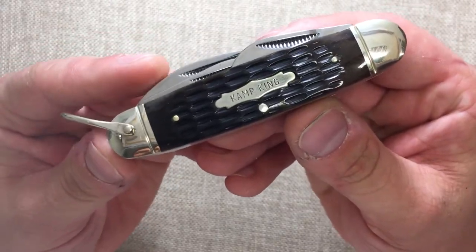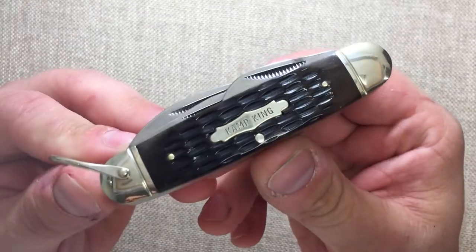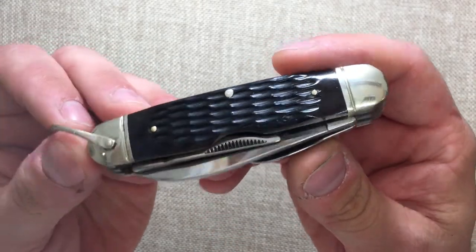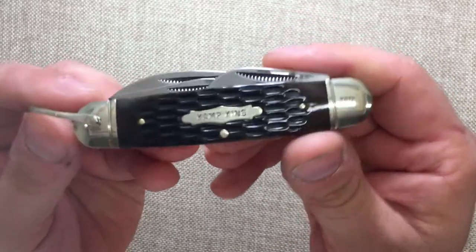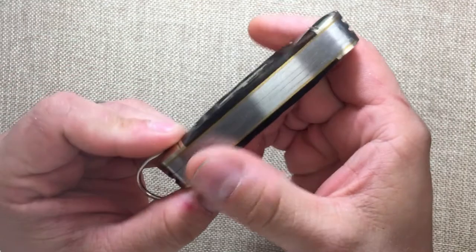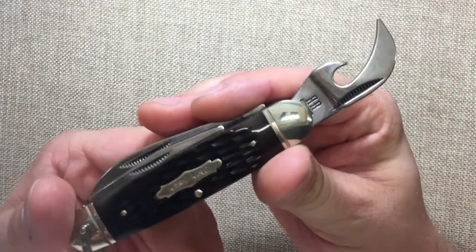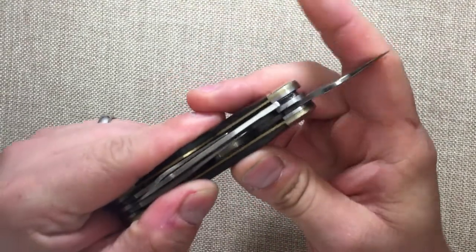We've got a nickel silver shield and black bone handles — mine came out more brown than black on one end, and black on the other, so a little matching discrepancy there. But it's a $15 knife. We have a nice big nickel silver bail, stainless steel springs with brass liners, and then your standard camp knife affair — a nice big can opener with a little bend in it to make room for the other tools.